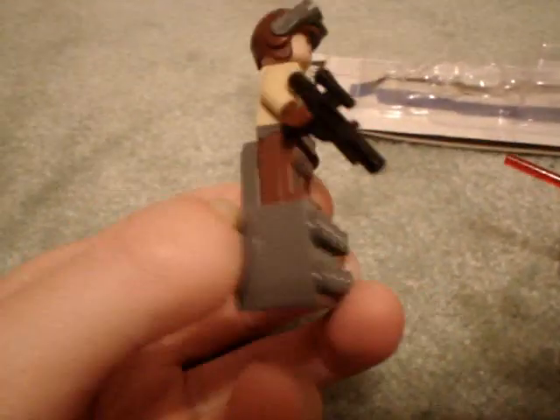Here is the Naboo fighter pilot. Here's the magnet — he comes off the magnet. Pop him off there; he sticks on the legs. He is a completely normal minifigure, the same one you would have got in the Naboo N1 Starfighter set. He's just attached to a magnet that can come off, but you can put on any minifigure.